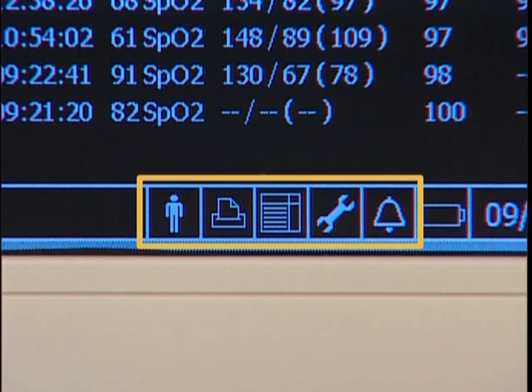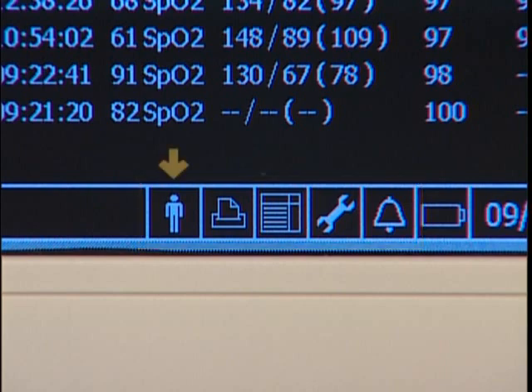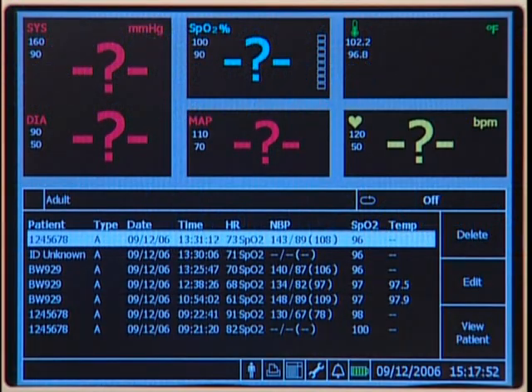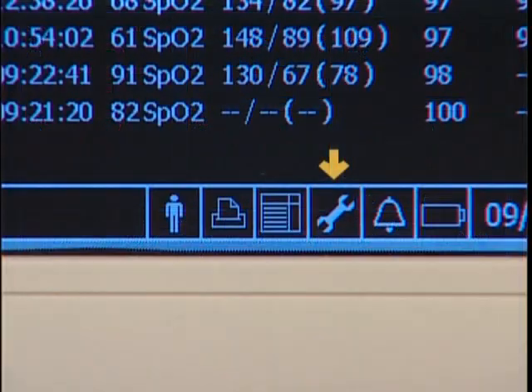These icons provide access to menus that control other functions. This icon is used to open the new patient menu. The printer icon opens the print patient data menu. Highlight this icon to display patient records, hide patient records, or display the SpO2 waveform. This icon opens the system menu. This icon provides access to the alarm menu.